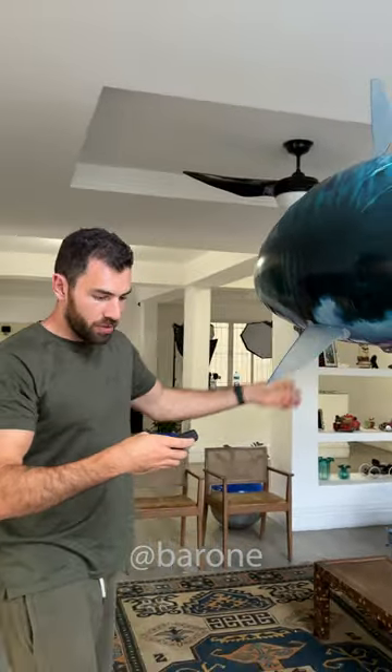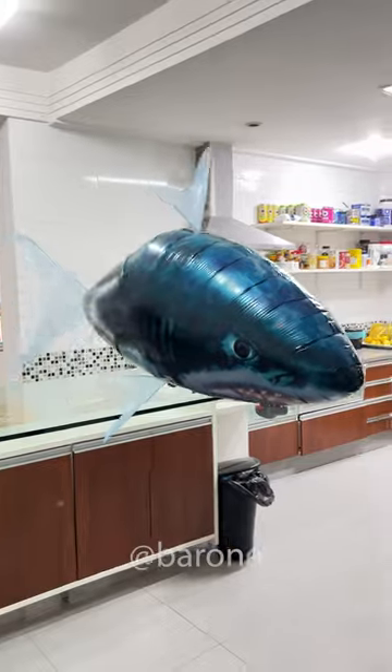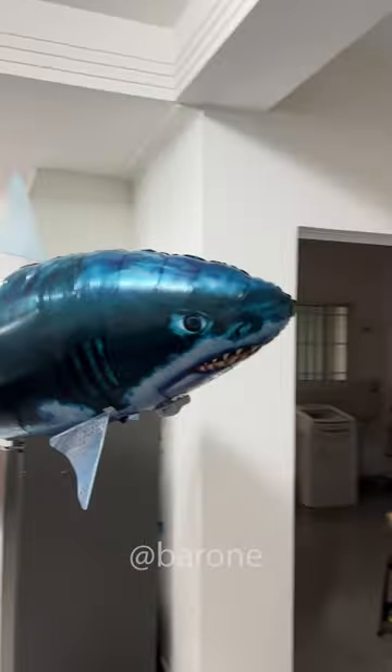Now let's give it a test. Here we go. Look at that. Let's do a little dive. Now let's go up. I just love this toy.